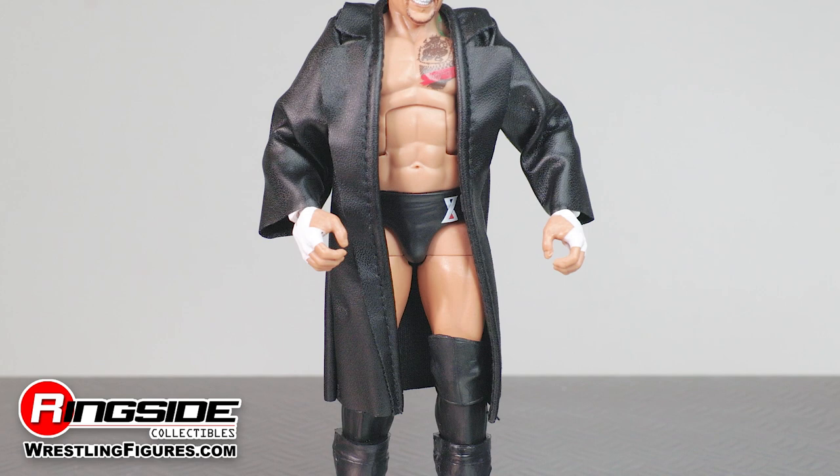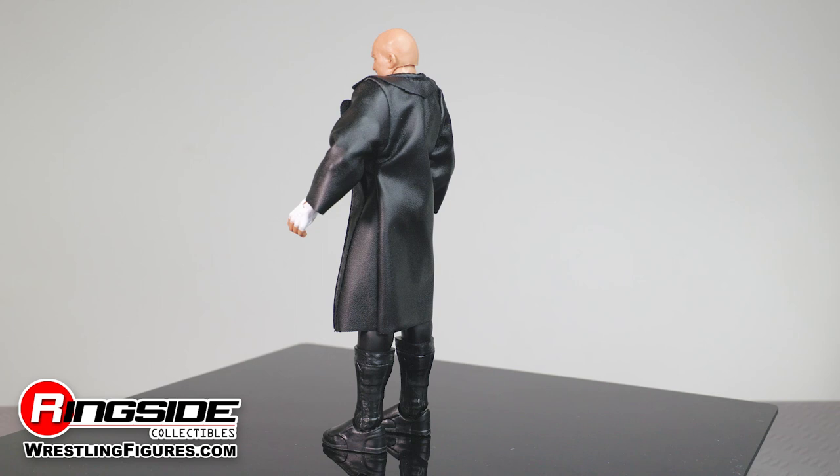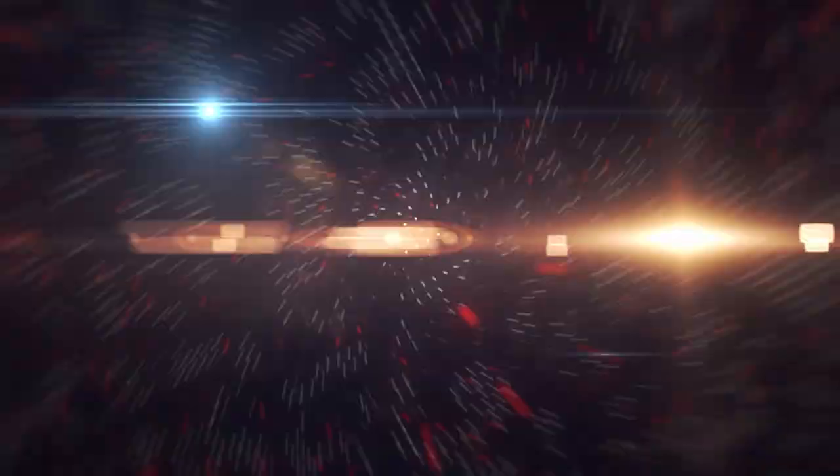Make a violent statement with Karrion Kross, Mattel WWE Elite 85, and the rest of the figures in the WWE Elite 85 series, and so much more at Ringside Collectibles, WrestlingFigures.com, home of the largest selection of wrestling figures and accessories on the internet.